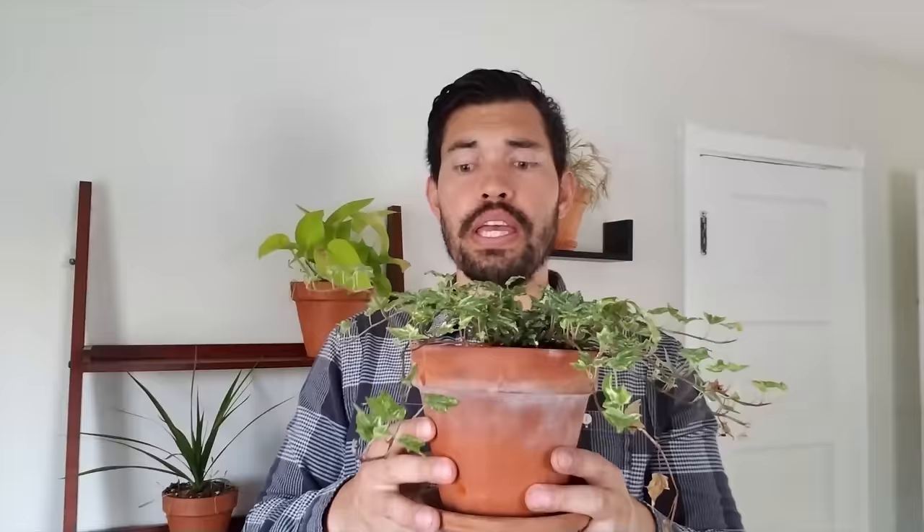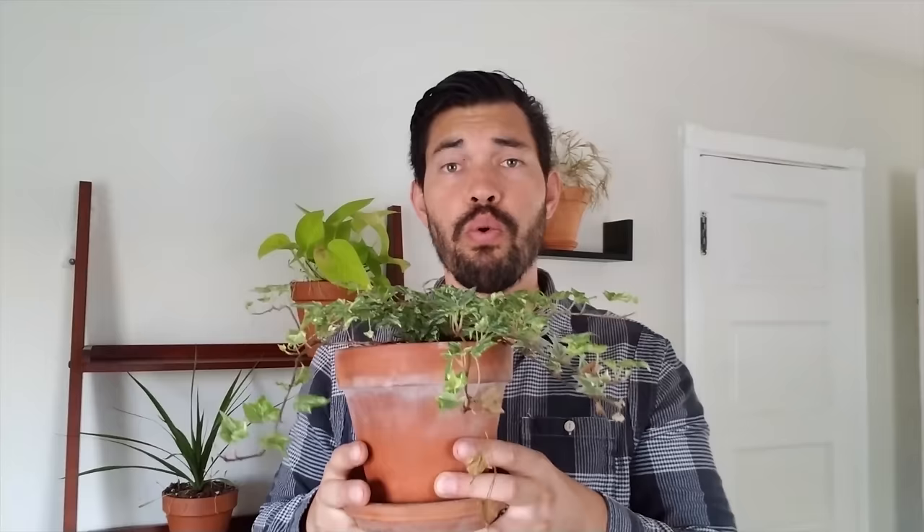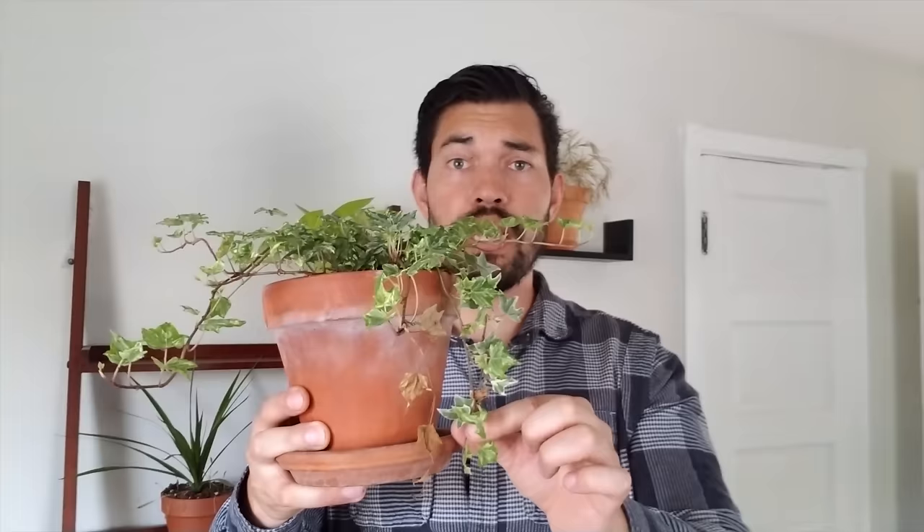Give it too much fertilizer and it might really start to expand a little too much. Water-wise, do a soil test — just go one inch deep down, and if it's dry, give it a little bit of water. Be careful not to overwater though, because you'll see the vines start to droop and turn yellow. Those are your signs of overwatering — a pretty classic sign for most plants.